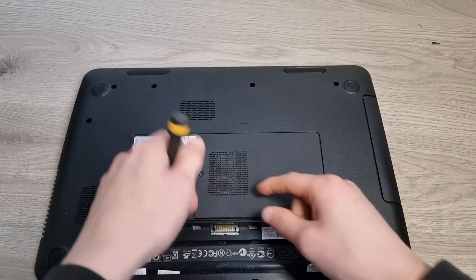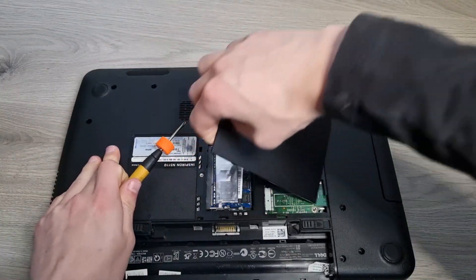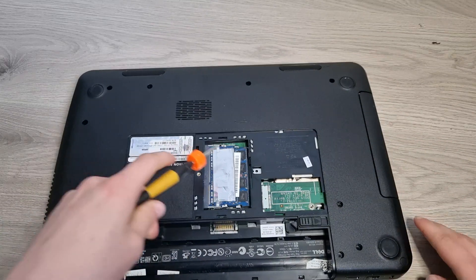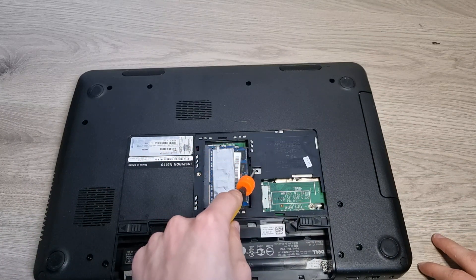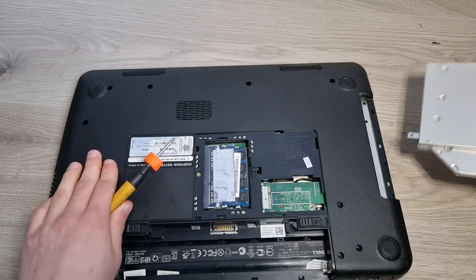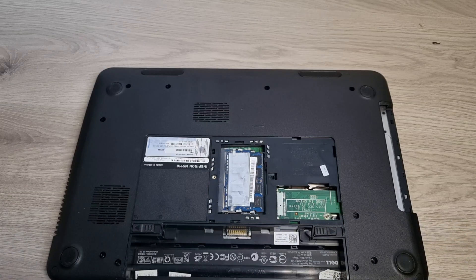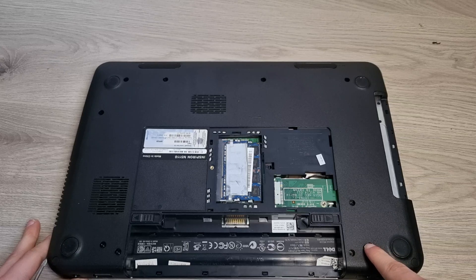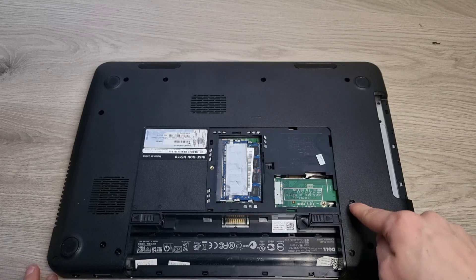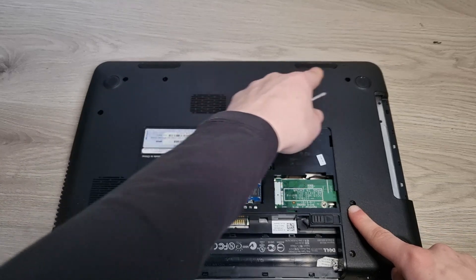Now remove this screw right here and take out this cover. Now, in some models there's a screw right here — if yours has a screw right here, take it out. And then the CD drive can be removed. Now remove these two screws right here, these two screws right here, this screw right here, and these screws all along there.